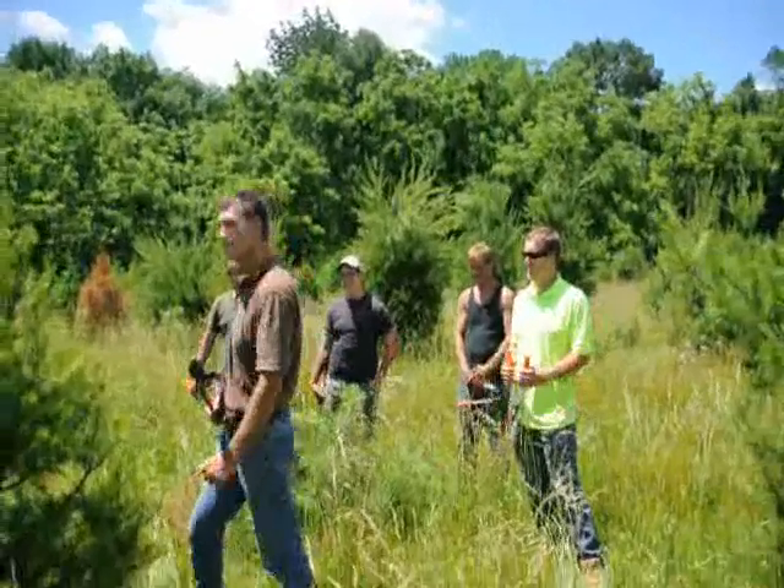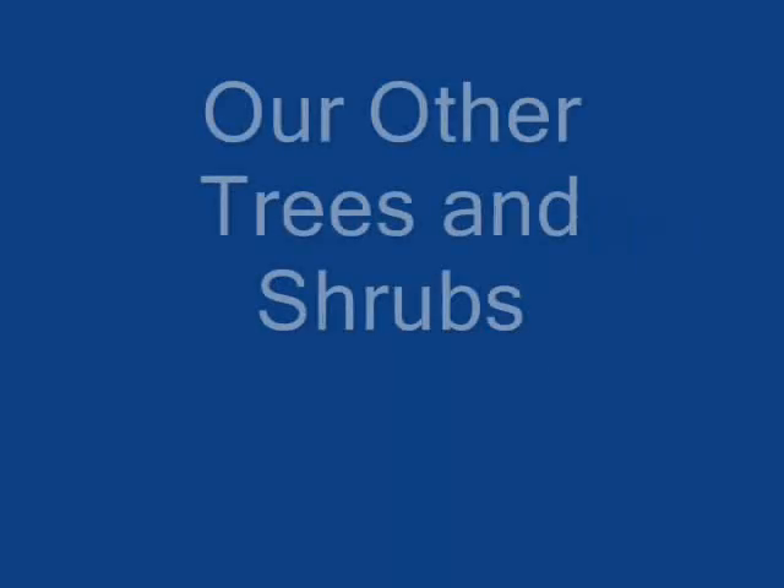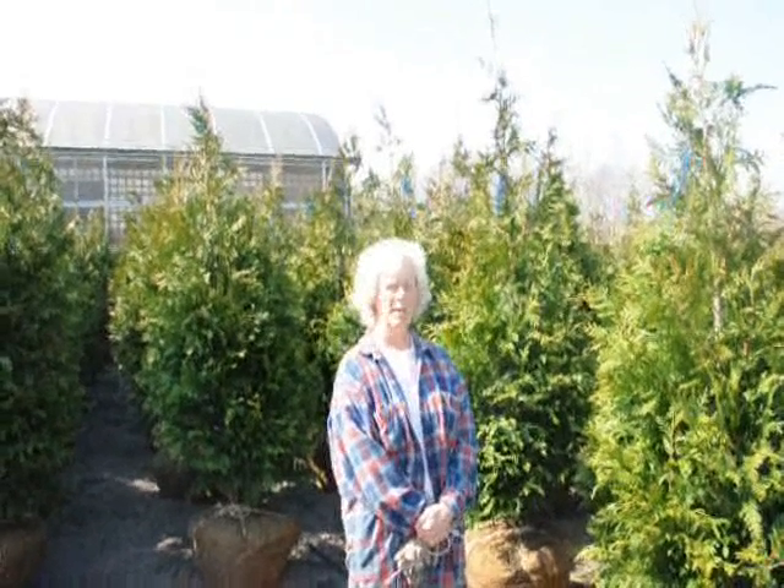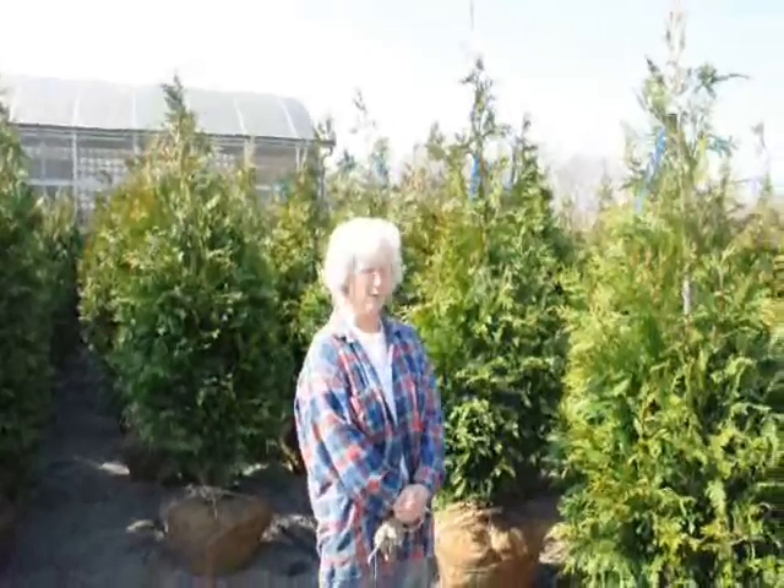You guys, get to work. Thank you very much, Mike. Good morning. I'm Marge Hurst, and this is Highland Hill Farm.